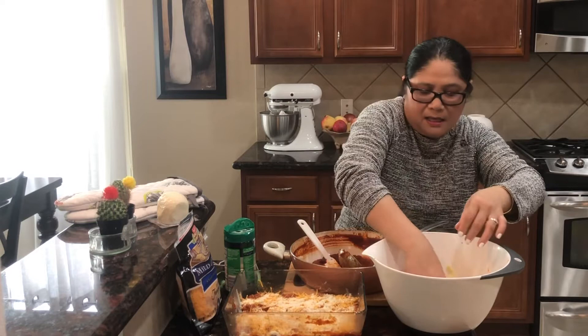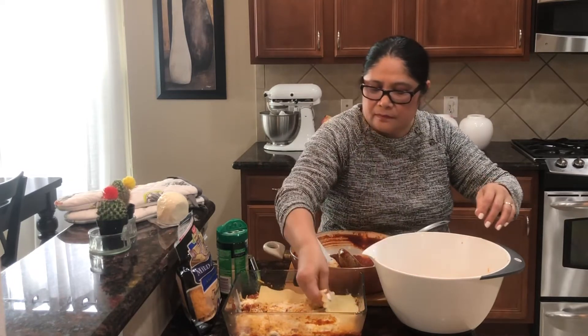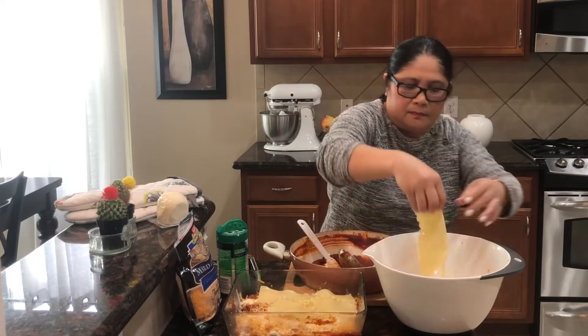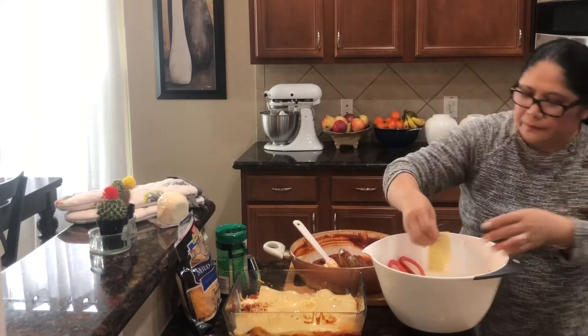Ang pinaka top is ang lasagna, ang ating sauce. Ayan - lasagna. Marami yata ito.